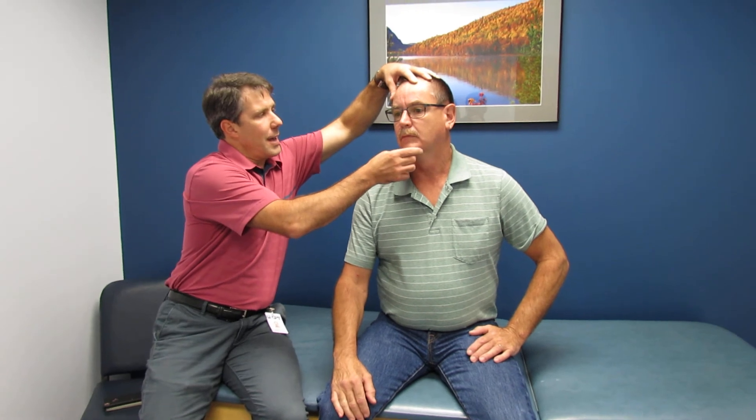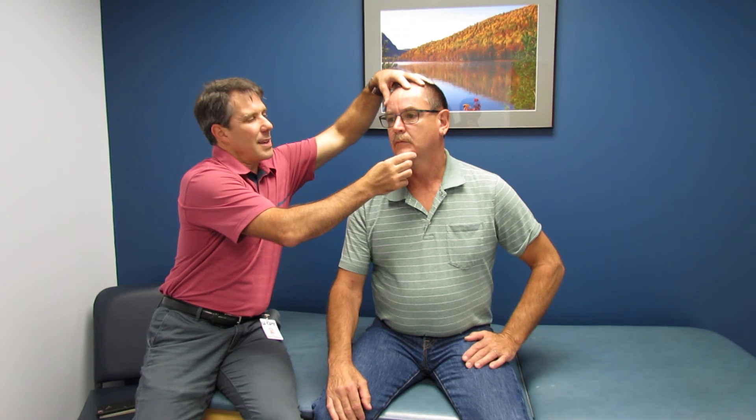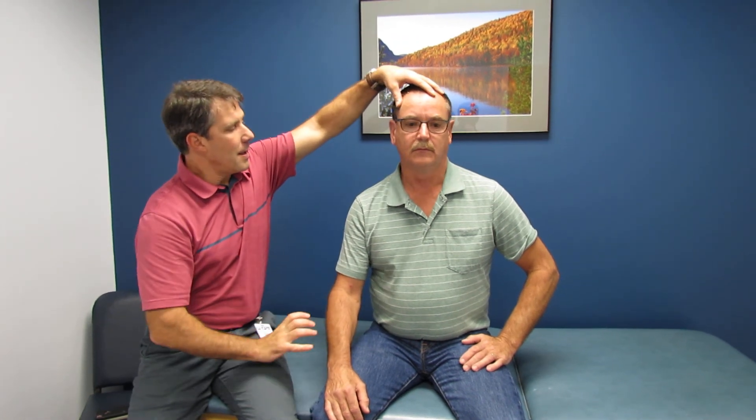So I've got him rotated to the right, extended a little bit and laterally flexed barely, and that gives him that ridiculous pain. Now, if you did that test and the pain stayed local to the facets in the back, it's more likely to be a facet impingement type of problem. But when it goes down the arm, that's pretty positive.